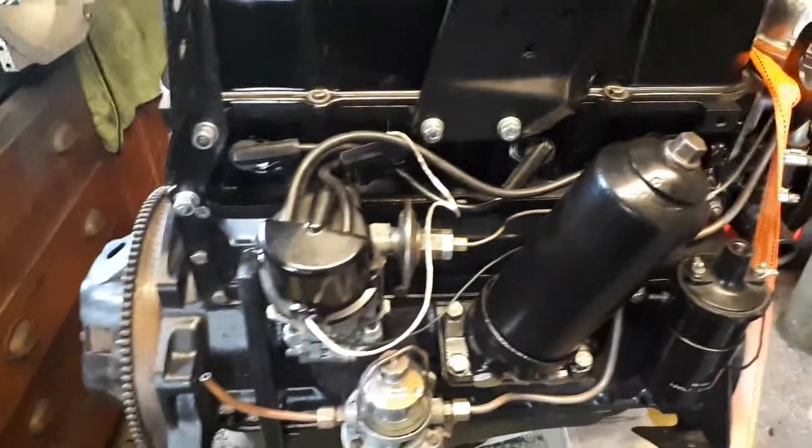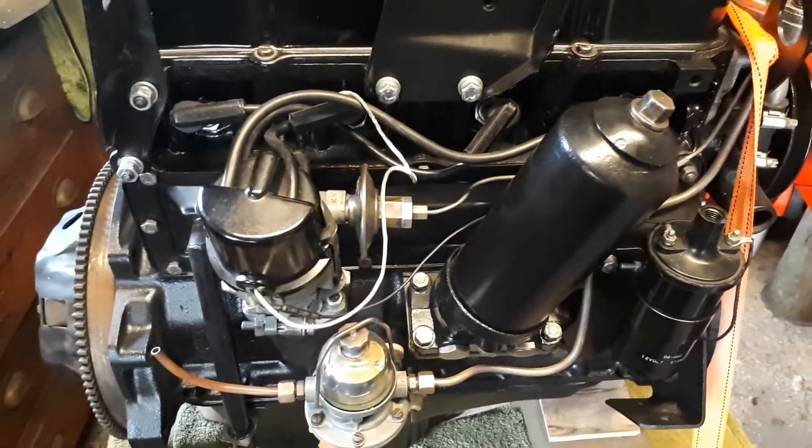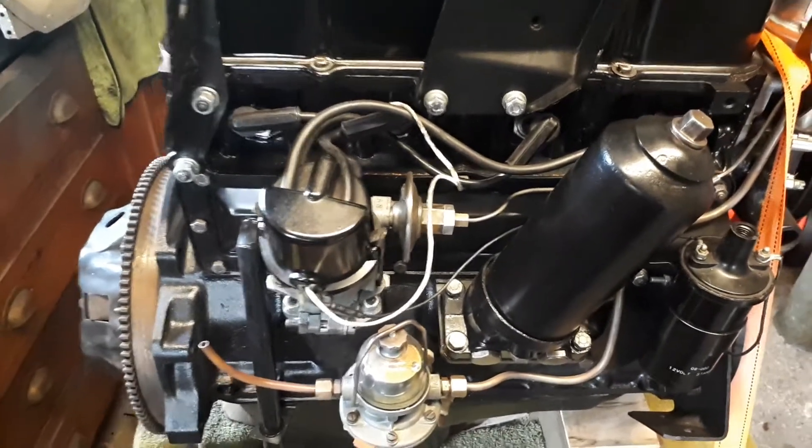I've done what I call a soft rebuild — it's not been reground or rebored. I've simply put new pistons in along with shell seals and gaskets. Overall the cylinder head has been recut, the valve seats skimmed, et cetera.